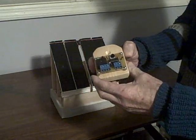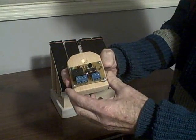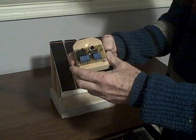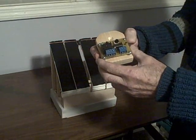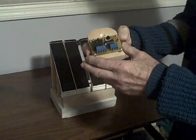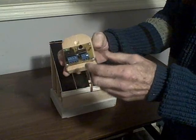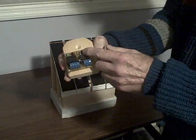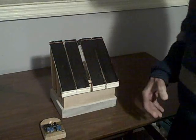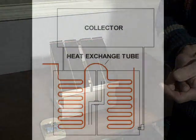The only other thing missing is a device that regulates the pump — the pump should only come on when there's heat available, and that's the job of the differential controller. That controller could be as simple as this one I make, called a basic differential controller. It can be used for an AC pump or a DC pump, and it senses the difference in temperature between the collector and the storage tank. It will only come on when the temperature in the collector is higher than the temperature in the storage tank, regulated with a differential pot adjustment.